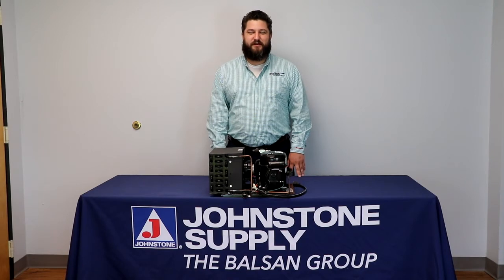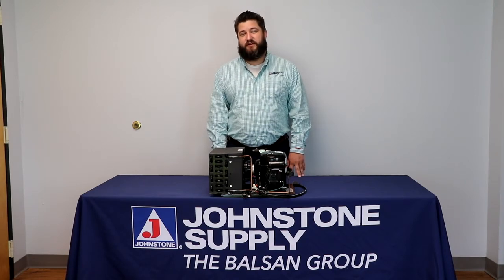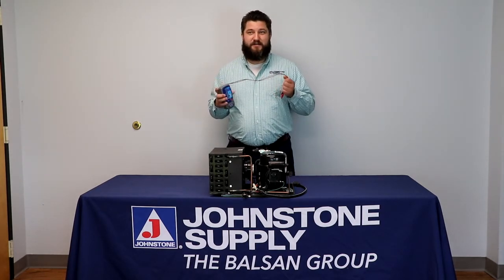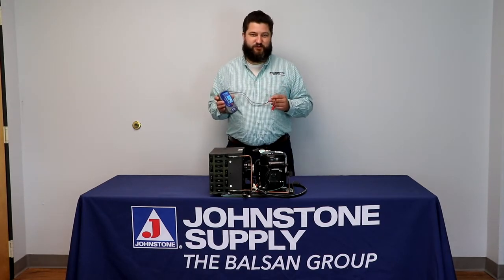Hello, my name is David Darling. I'm a technical service advisor for Johnstone Supply at the Balson Group. Today, we'll be going over the purpose of a megaohm meter in the HVACR industry.